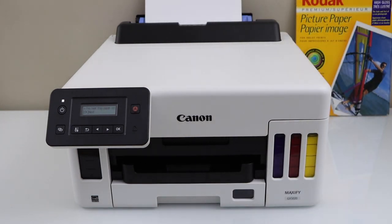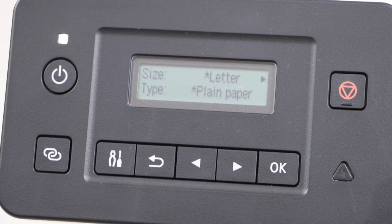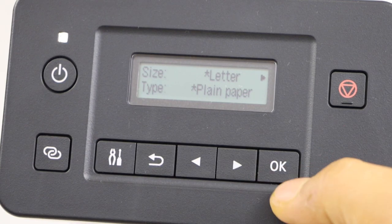Go to the display panel and click OK. Now select the size — if it's a letter size, A4 size, or any other size. Once you are done, press OK.